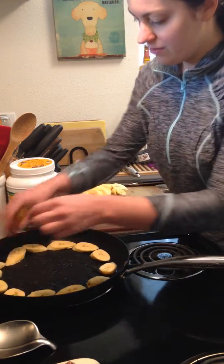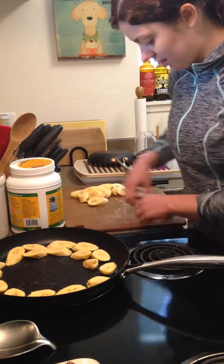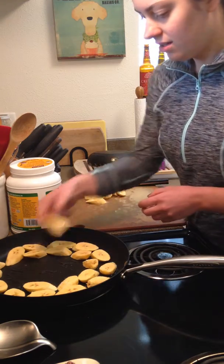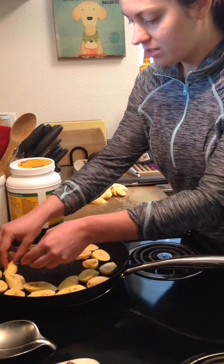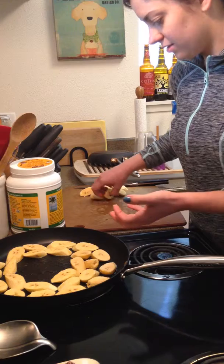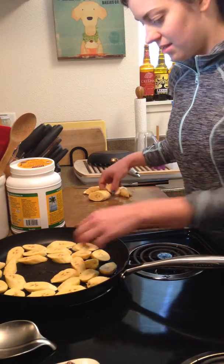You don't have to do slices — you could just chop them — but you don't want them too thick because the outside will burn and the inside will still be starchy and chalky. I have this over medium heat because I don't want to cook these too fast. There are sugars in there, and since these aren't super ripe they're still a bit starchy inside, so burning the outside while the inside isn't cooked is no fun.